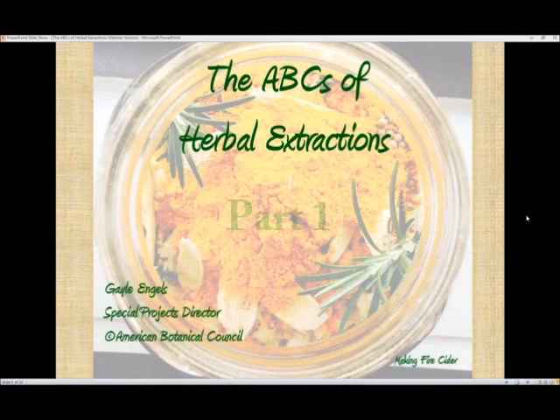Welcome to the ABCs of Herbal Extractions. My name is Gail Ingalls and I'm the Special Projects Director for the American Botanical Council. The purpose of this presentation is to provide some information to help the viewer understand the basics of herbal extraction. It is by no means comprehensive, and if the viewer is interested in learning more and/or making their own herbal medicines, please refer to the books mentioned later in the presentation.